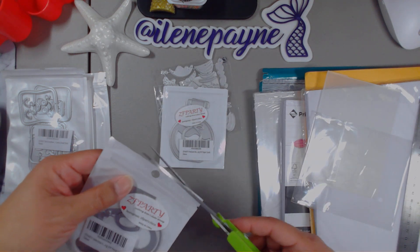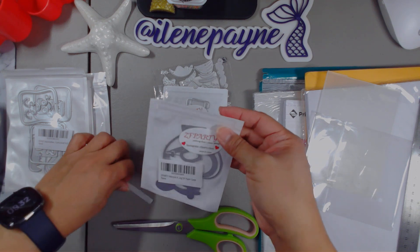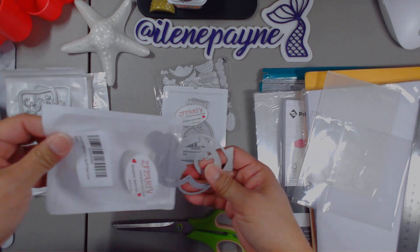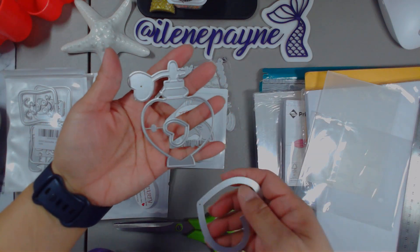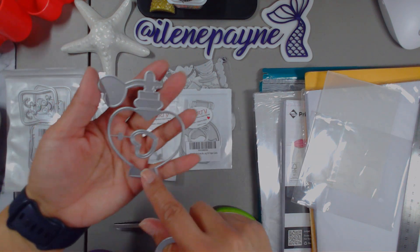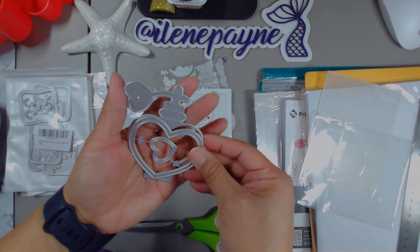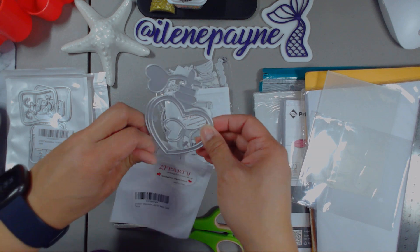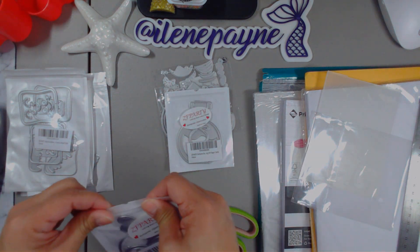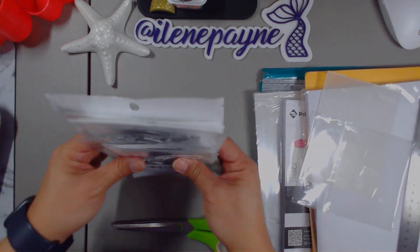And then this one — another ZF Party — I think it's a jar also. One of those fancy jars. Perfume bottles. So it's got hearts and these were under $5, I think. You also can make this into a shaker and I can't wait to play with these. So there you go — a bunch of Amazon pickups. Those are the dies that I picked up and I can't wait to play with these.